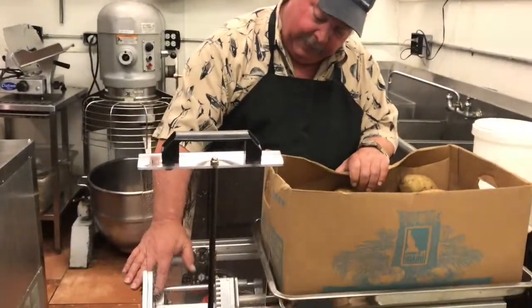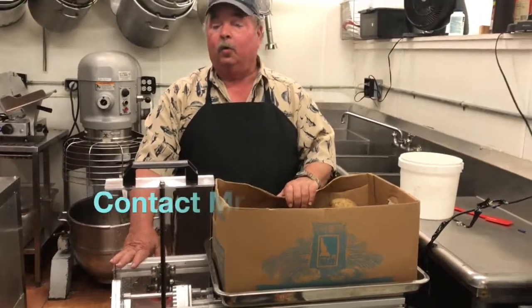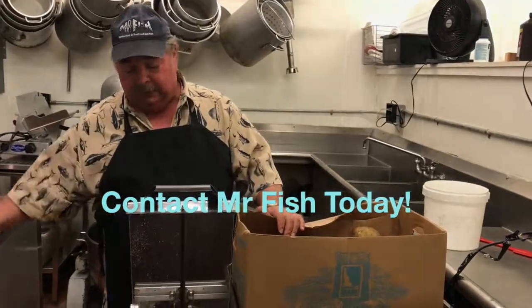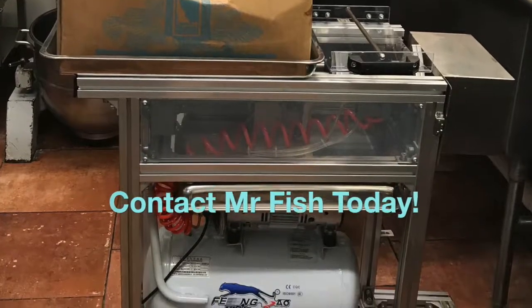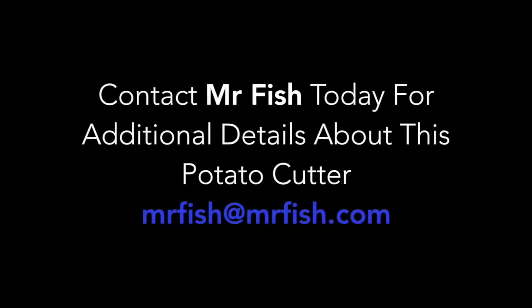And it comes with this — a 3-eighths die, which is what we use here. But it also comes with a half-inch die and a quarter-inch for shoestring french fries. That all comes with it. So, we'll get you happy with it.